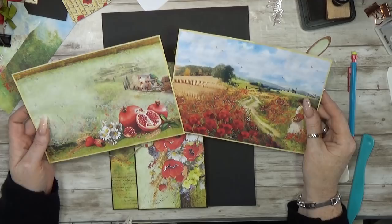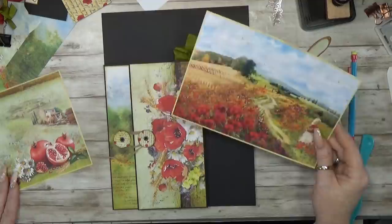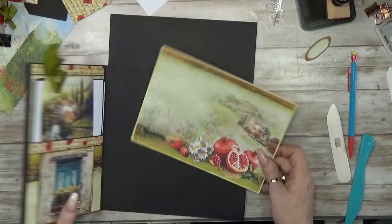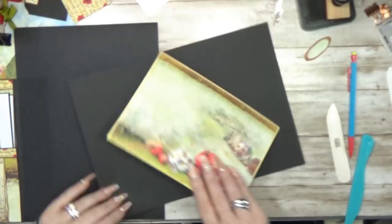I saw in the A4 pack that there are two beautiful pages, and I want to use these so it will be a nice eye-catcher. Let me see which one — I think this one. This one I'm going to use first. So what do you think about a nice big flap on here? I think that's a good idea, so let's make it easy.